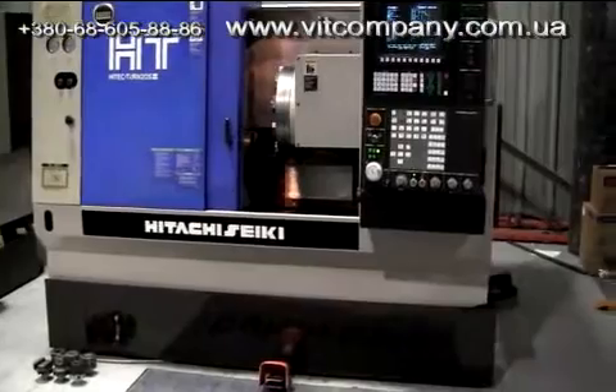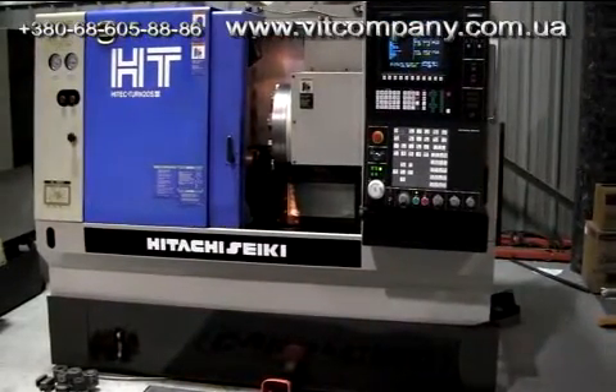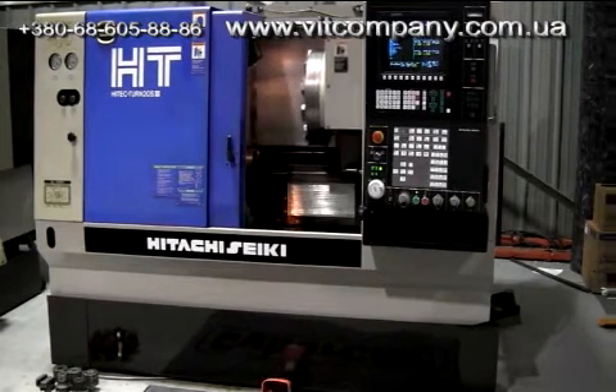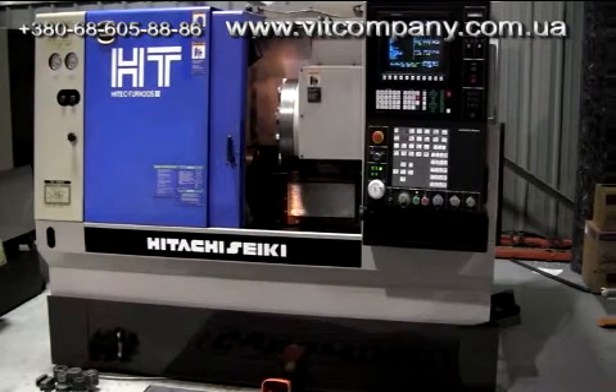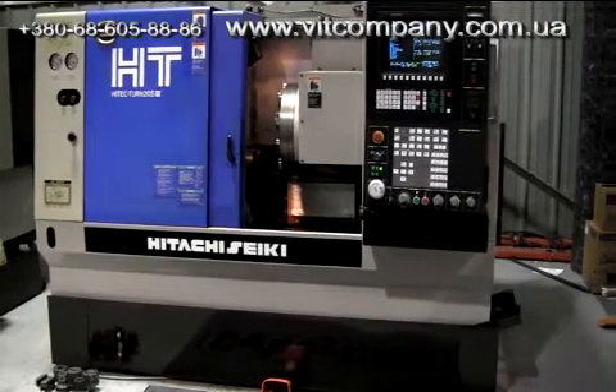Please note this machine is not equipped with a chip conveyor — it came to us without one. If you really need one, we do have one in stock from the HT20S2 that will interface with this machine no problem and the dimensions are the same. That would be an optional item.